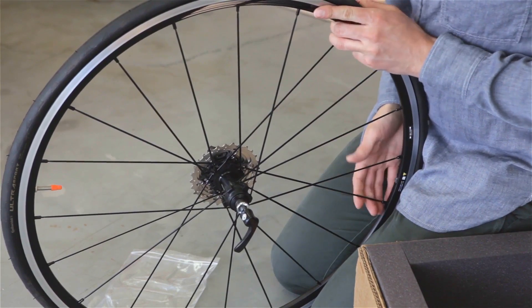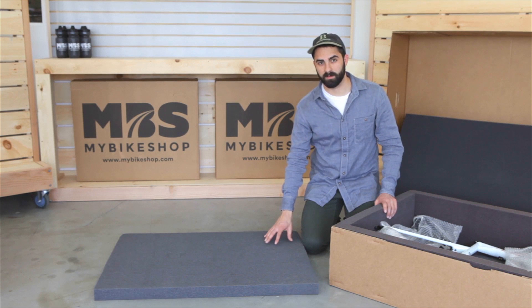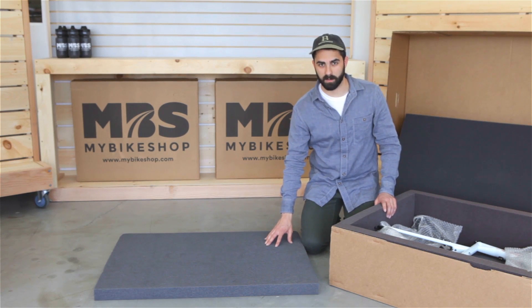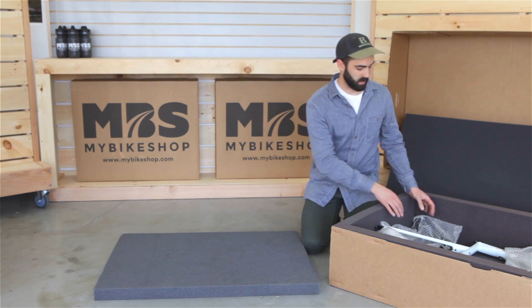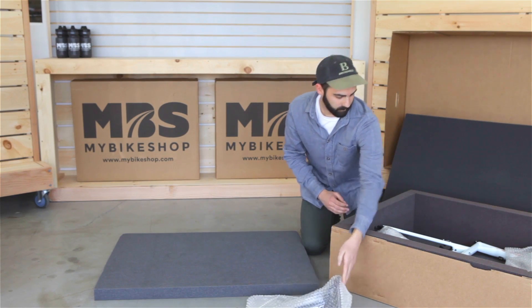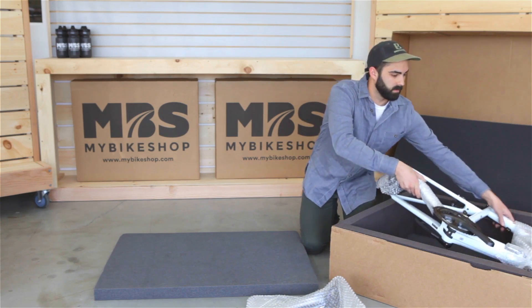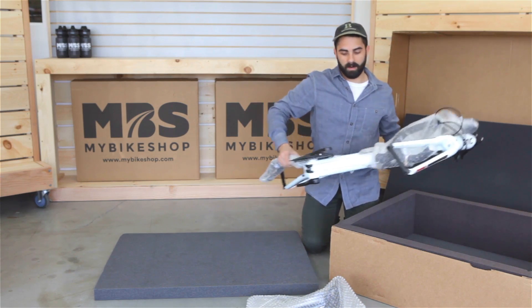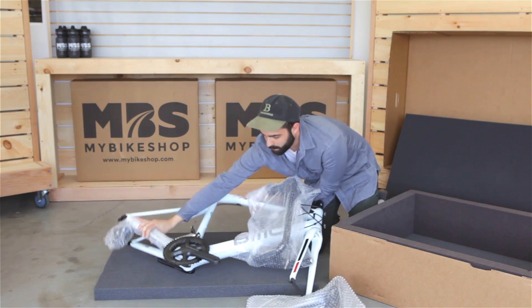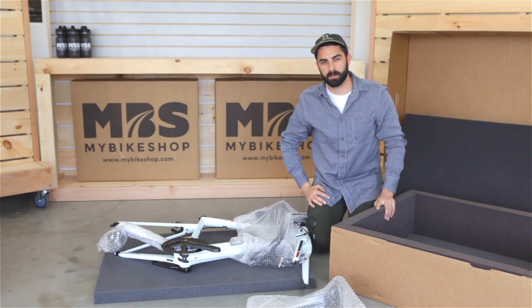We can now set aside both wheels and start to pull the frame out of the box. Using one of the excess pieces of foam, we can lay it down to create a scratch-free work surface. Next, we will locate the seat and seat post inside the box, remove it, and set it aside. We can now take the frame, pull it out of the box, lay it down on our excess foam, and begin to get ready to assemble the bike.